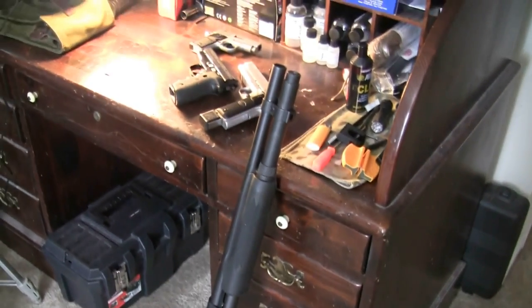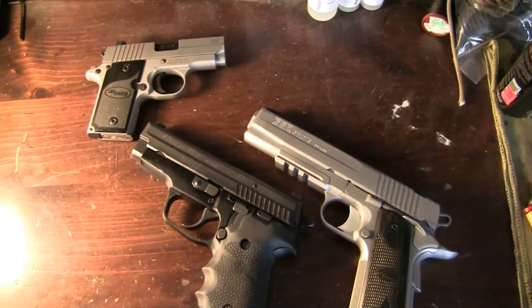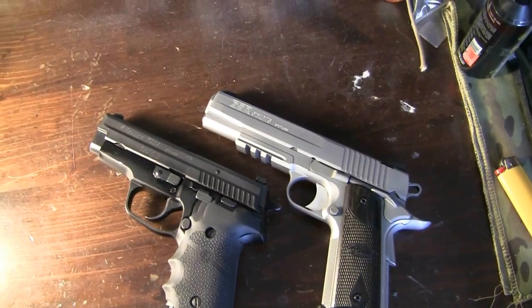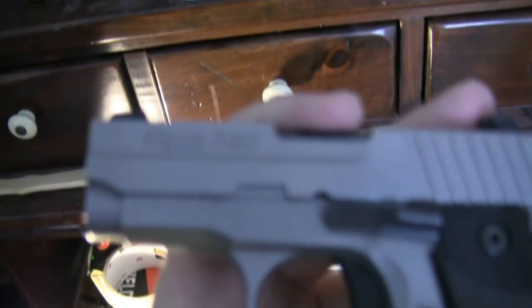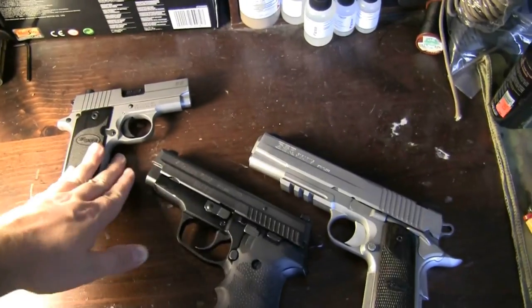Over here is my Remington 870, which I've had forever. I've only got one shotgun now that I think about it — that's kind of disappointing. And then right here are my pistols. As you can see, I'm a big SIG fan — they're all SIG Sauer pistols: a P229, the 1911 GSR Revolution, and my little P238 in .380. So this is your range pistol, combat pistol, and pocket carry pistol.